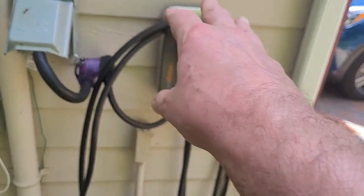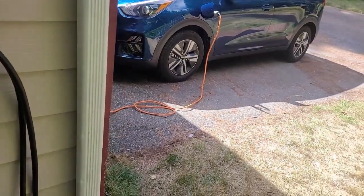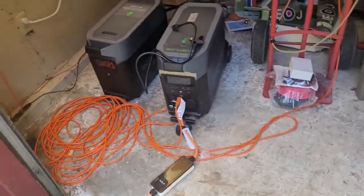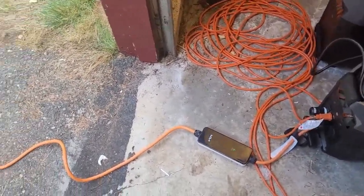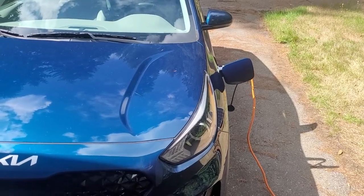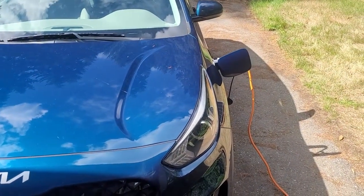If this was down to about 10 percent power, the Level 2 charger would charge the Kia in about two and a half hours. What I've got here is a Level 1 charger running off 120 volts — this charger came with the car, so it's a Kia brand charger. It'll charge this car from say 10 to 100 percent in probably seven to seven and a half hours, so it would charge overnight. Since I only need about 60 percent, this should charge in about four hours.